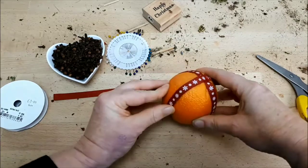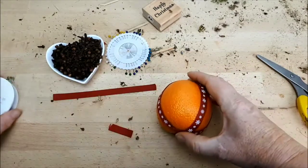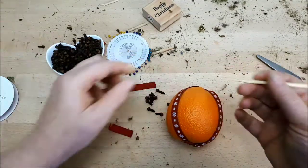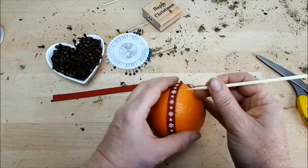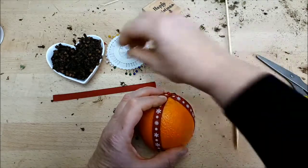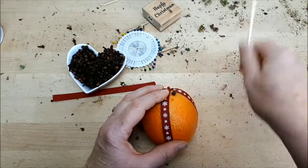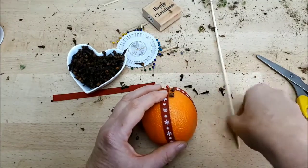The orange looks lovely and you could just place it in your fruit bowl as a decorative item on its own, but I'm going to pierce the surface with my cloves. This takes loads and loads of cloves and is very therapeutic, but don't underestimate how much time it's going to take. You'll find it virtually impossible to pierce the cloves directly into the skin, so I use my kebab stick to make a guide hole first, then put the stick down and add in a clove.